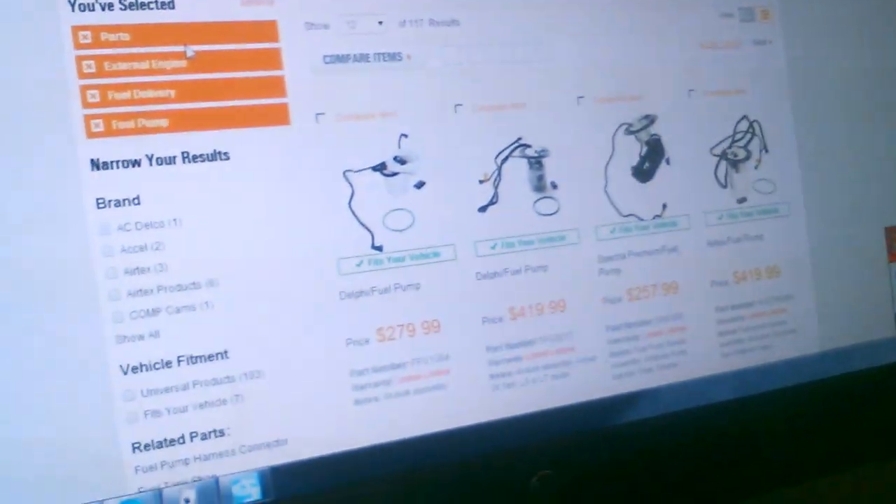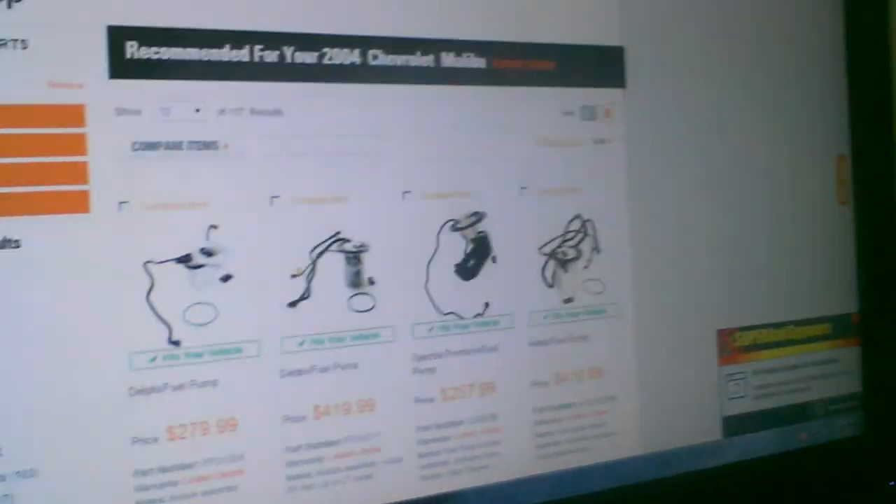The option was buying this float from another company or buying a whole sending unit — and just to give you an example how much these sending units are, yeah, expensive. You can get these floats online maybe twenty bucks, at an auto parts place forty to sixty dollars. I'd rather spend that if I have a working fuel pump than buying almost a three hundred to four hundred dollar fuel pump if possible.